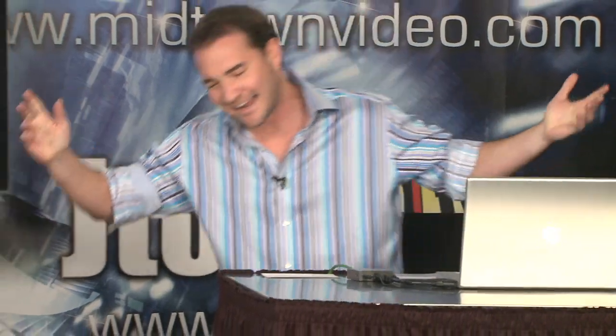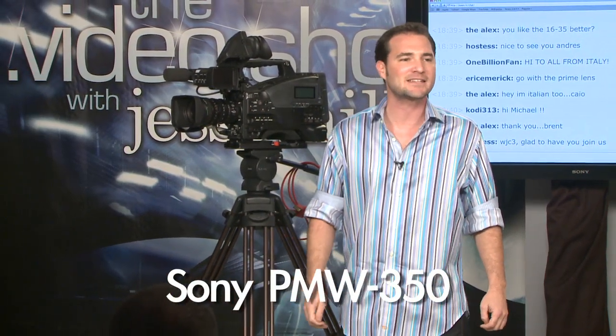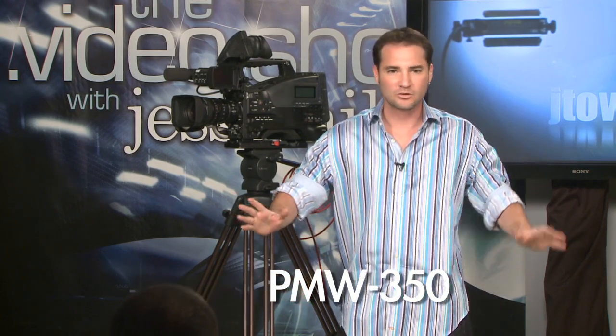Please join me on this side of the studio here. This is the segment that brings everyone back, where I get to do my favorite thing — share cameras with all of you guys. Today we're featuring Sony's PMW-350. This is an SXS camcorder. It records to the same media as your EX3s and your EX1s — digital media, so instant access to your files, no fast forwarding of tape.